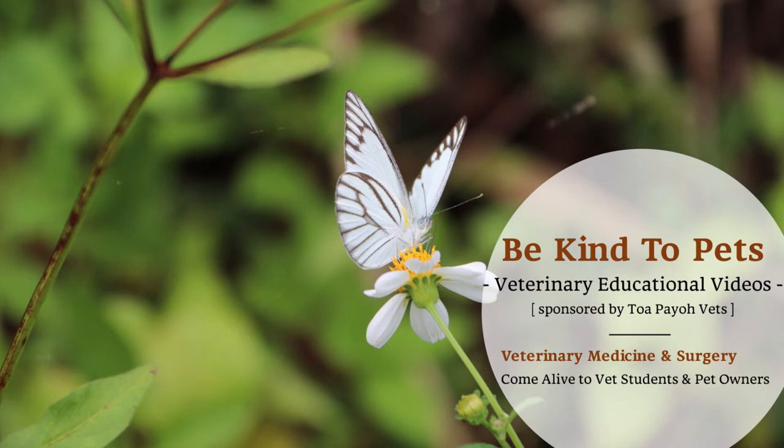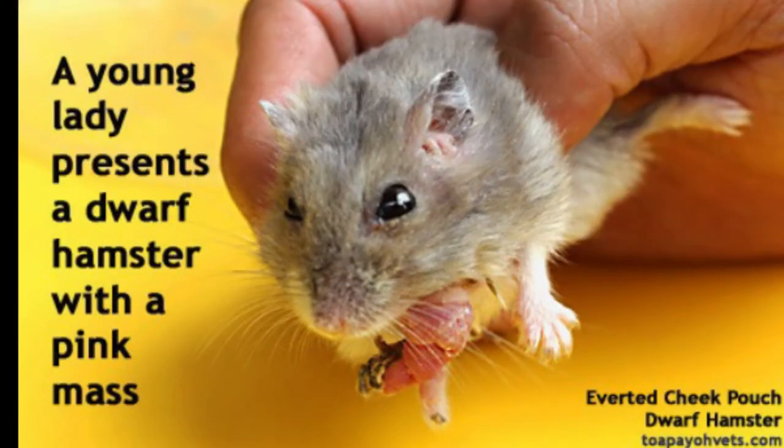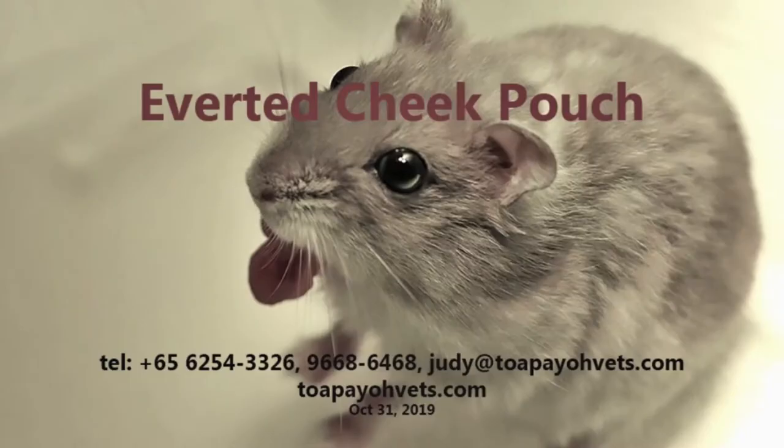This is the BeKind2Vets veterinary educational videos brought to you by Topayo Vets. The dwarf hamster has a cheek pouch, which is a sealed storage bag between the inside of the cheek and the outside of its teeth. It is not visible.